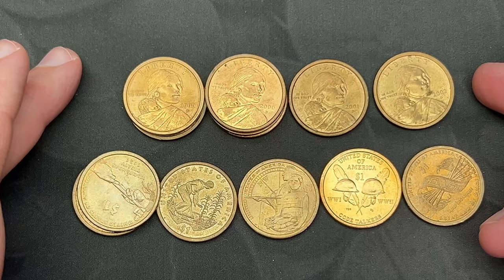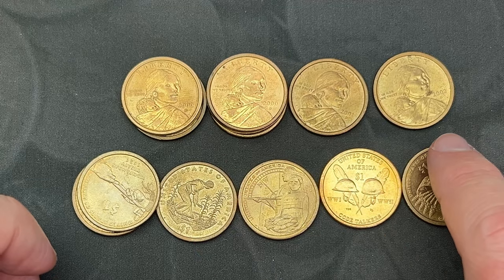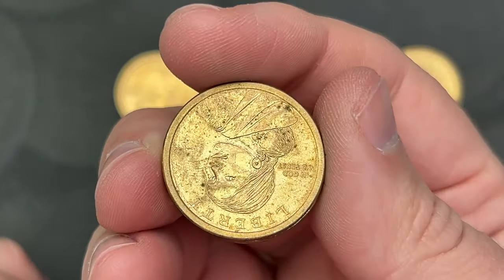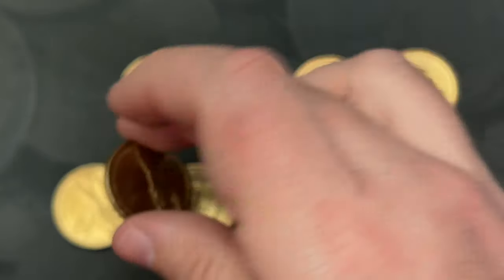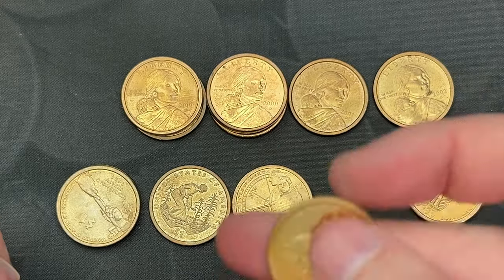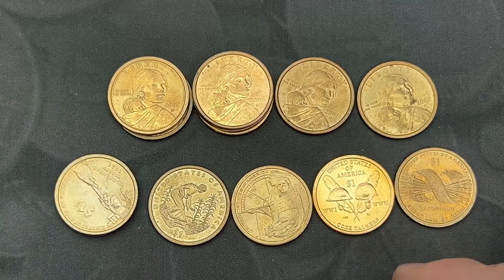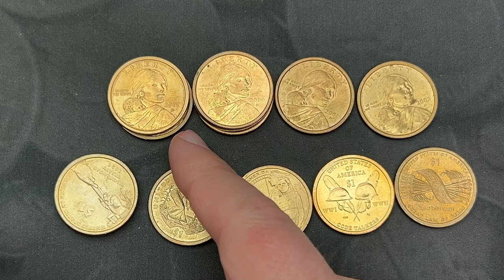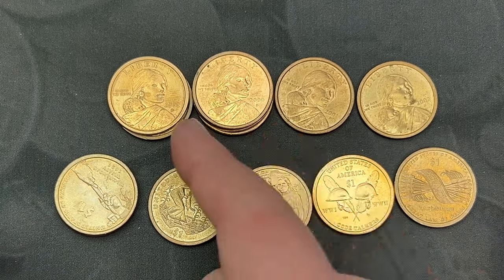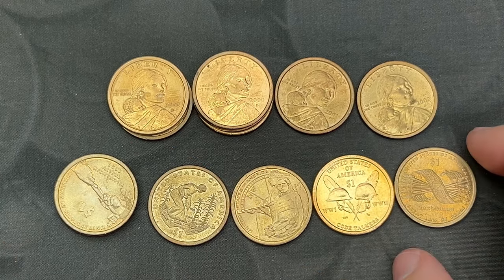So first set of coins — we have the Sacagaweas. These are the original reverse; these have the dates on the obverse there. These go through 2008, then in 2009 they went to the same as the Presidential Dollars with the information on the outside edge and different Native American reverses. These are all pretty beat up except for this one. The 2000 Philadelphia — only got two of those, three Denvers, a 2001, 2002, both Denvers as well. Nothing special about the 2000 Phillies.